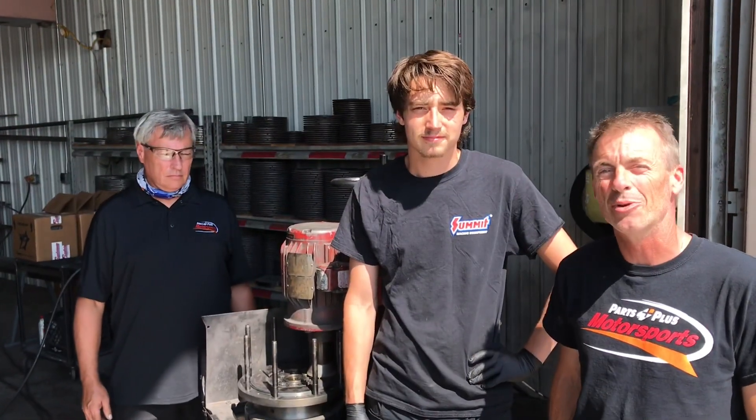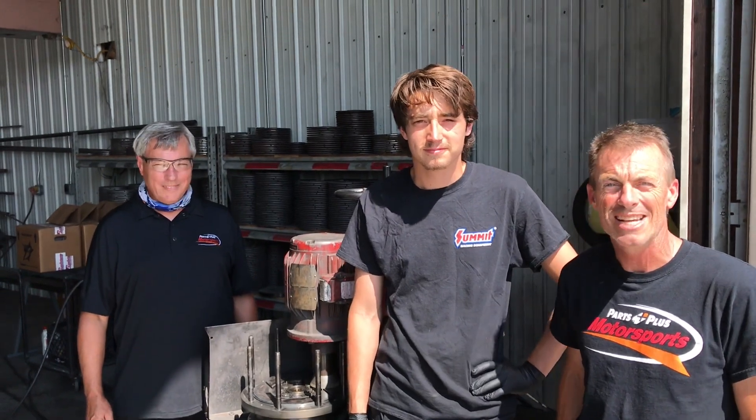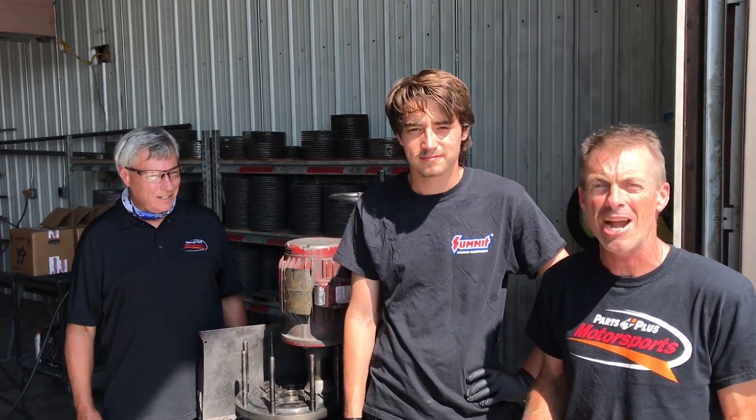Hey folks, welcome back to another Parts Plus Motorsports Moment. Today we're going to talk about preparing clutch discs to make a run in the Parts Plus Top Fuel Dragster.